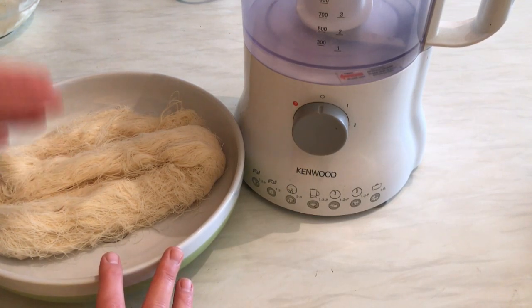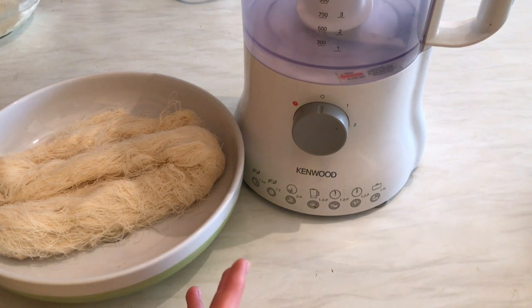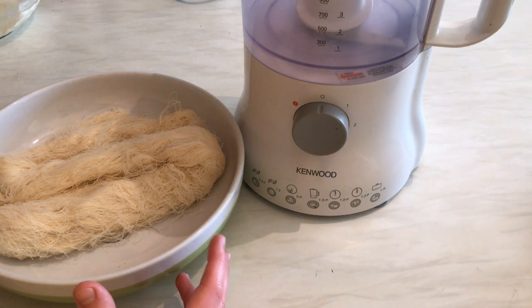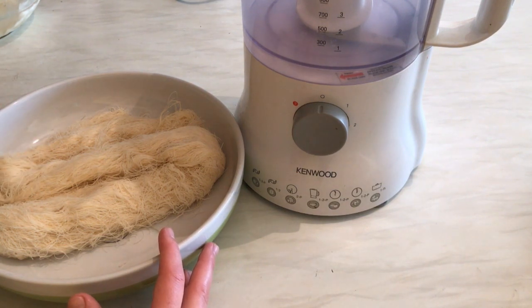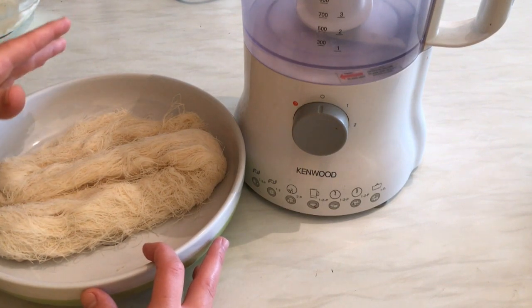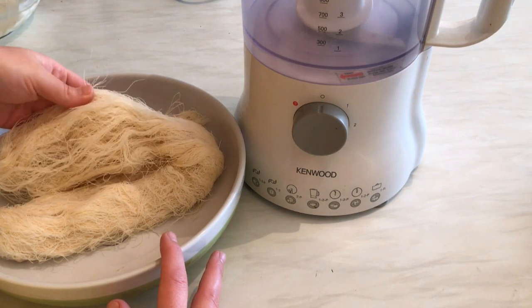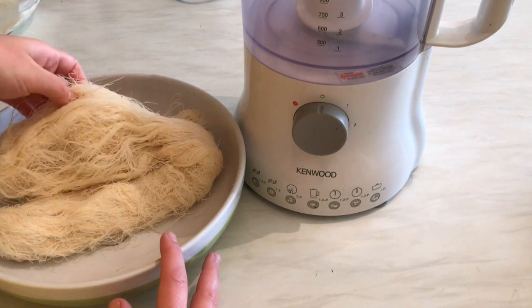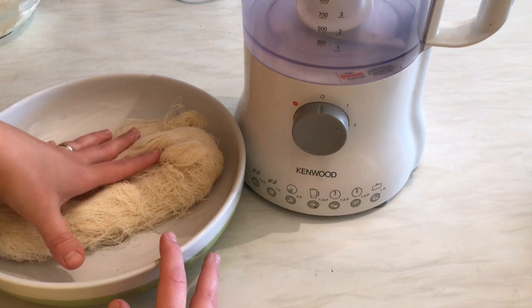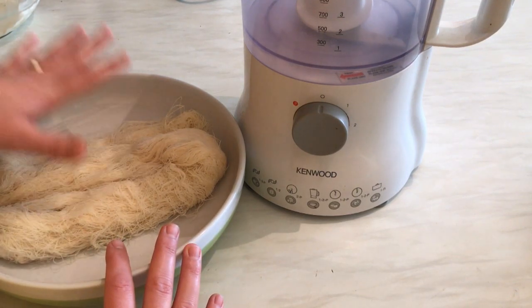I know two ways to make kunafe. The easy way, and then there's the proper Lebanese kunafe bel jebne where the dough is made out of semolina — I'll do that in a different video. This recipe I'm going to show you is so easy and simple, and it tastes delicious. It's made out of shredded filo pastry and we need 200 grams of it.